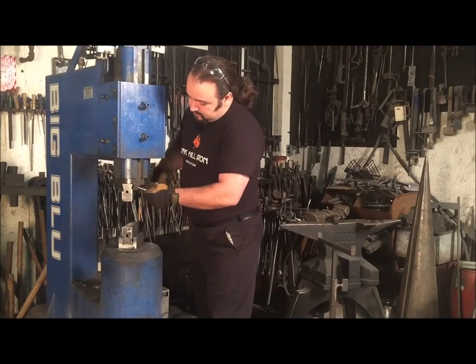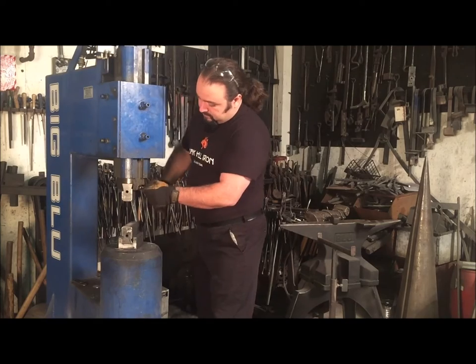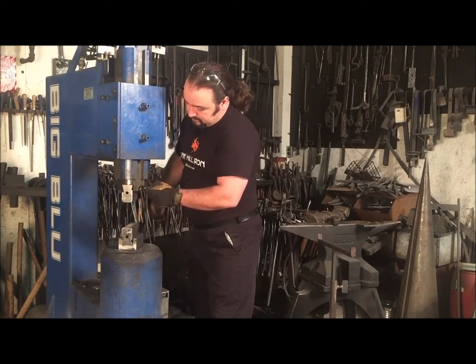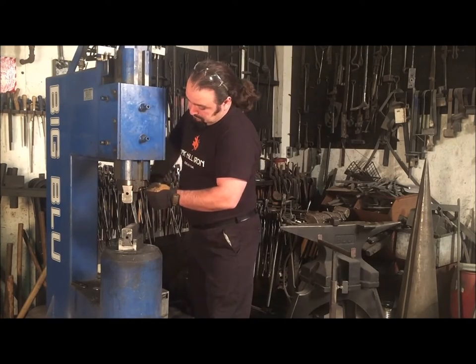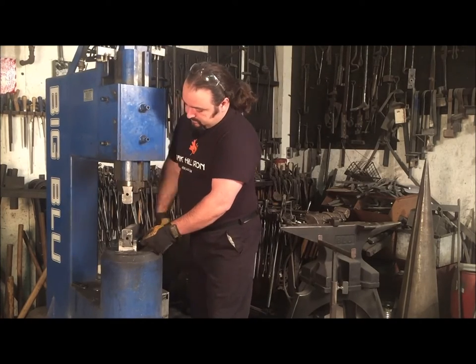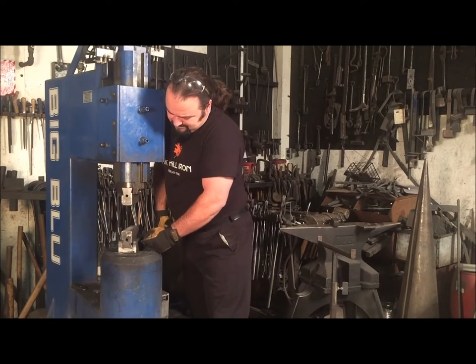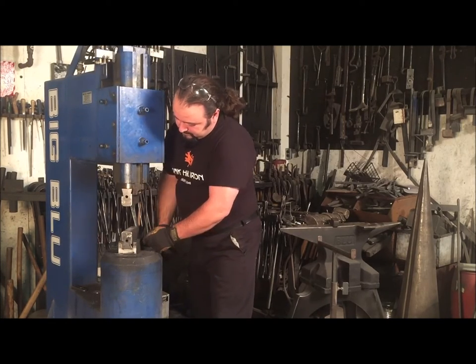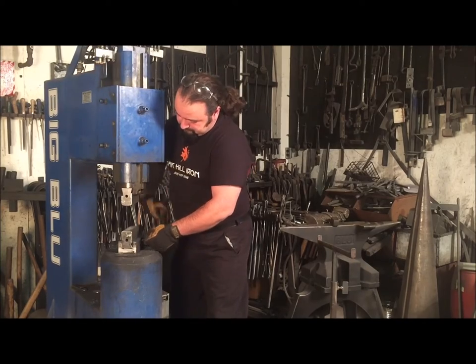Our die system is one of the main features of our hammer. It makes it convenient to change dies in just a minute. The die holders themselves will most likely not wear out in the life of the hammer, and if they are damaged they are easy to replace. The half dog set screws in the die holder may need to be replaced every once in a while and should be inspected from time to time.